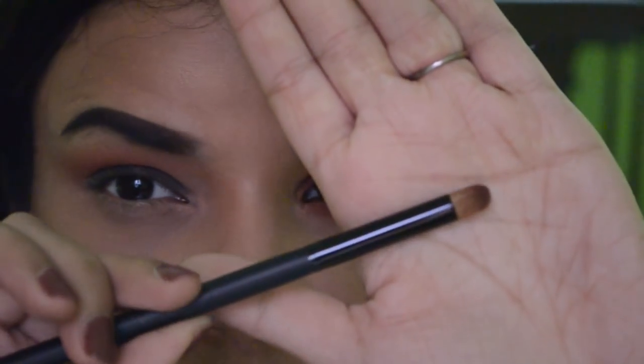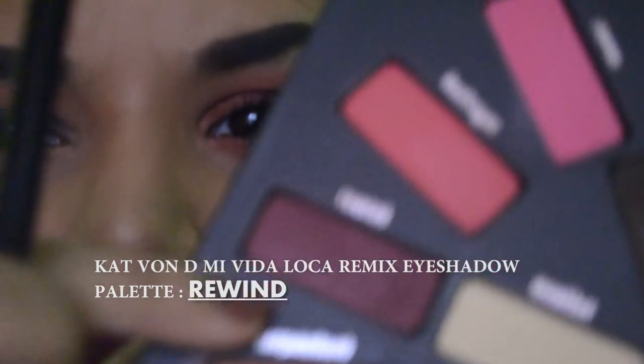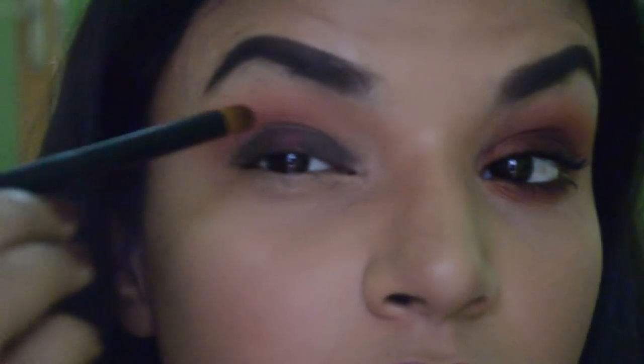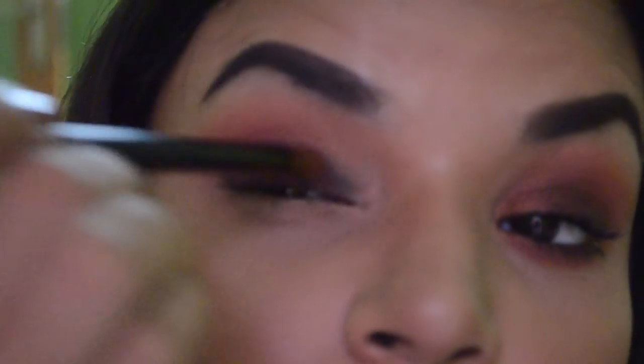Now that I've diffused the edges, I'm jumping into the lid color. I'm taking a synthetic round stiff brush and picking up the color Rewind, which is a beautiful shimmery burgundy. I'm placing it onto the base I laid down and just spreading it along, laying it down right there.